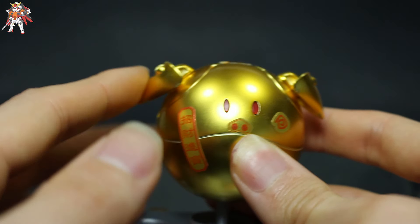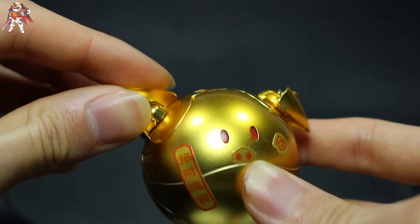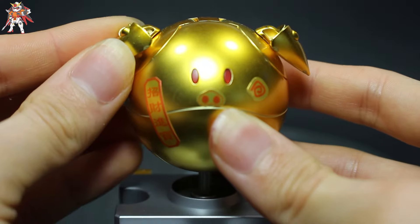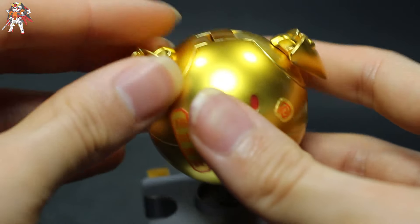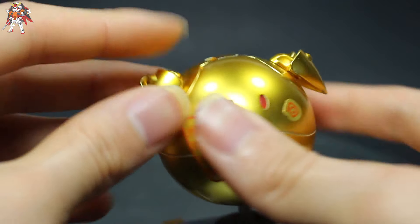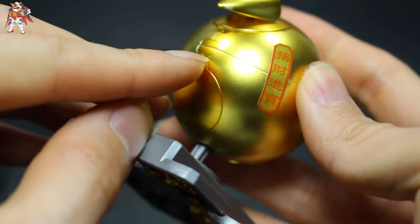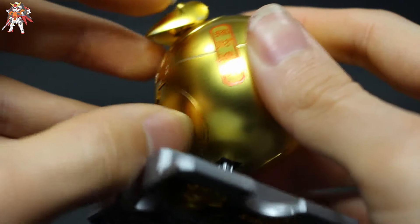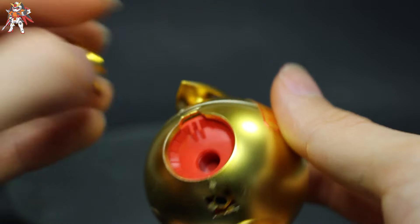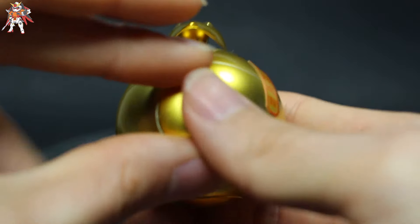Moving on to some real interesting stuff — there's some articulation on the ears on both sides. They flop up and down and swivel around, but most of the time you just want to keep them down. There's also a flap that opens, and at the bottom is the foot part which you can pop up, but it's best not to as there's no point — it's a pig, not really supposed to have feet like the Haro.